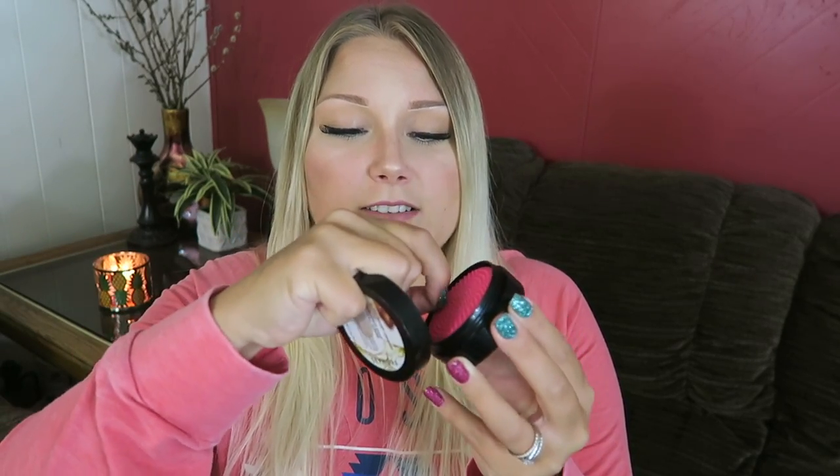I got the Sephora Solid Brush Cleaner — it has argan oil and natural ingredients. It has a little scrub brush on one side and a bar of cleansing soap on the other. I'd never cleaned my brushes before and they were getting pretty brown. It works well and got my brushes clean and smelling nice, but it took a long time. I'm looking into that spinning brush cleaner that Bunny from Graveyard Girl uses.